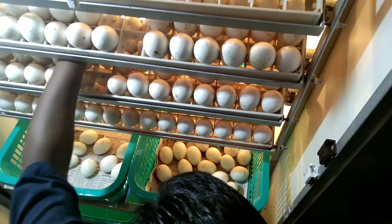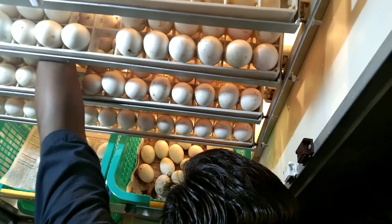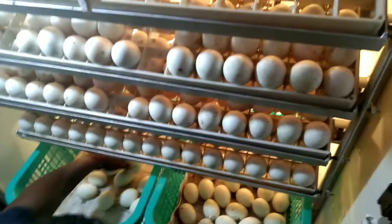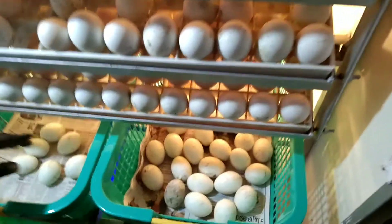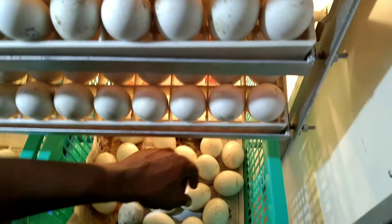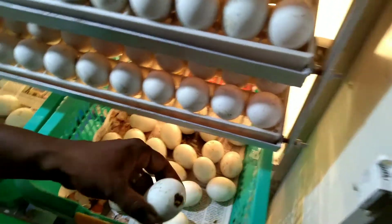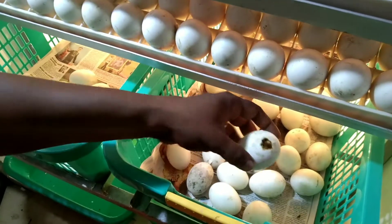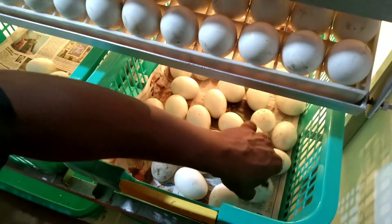I will see the first incubator. I'll go to the tray. This is the second incubator. Change the whole dish on the top. We will use this dish.